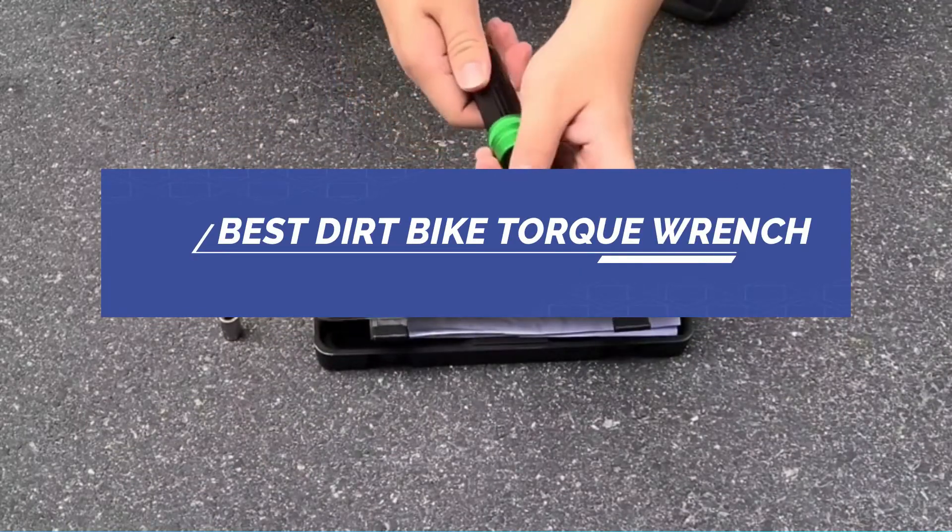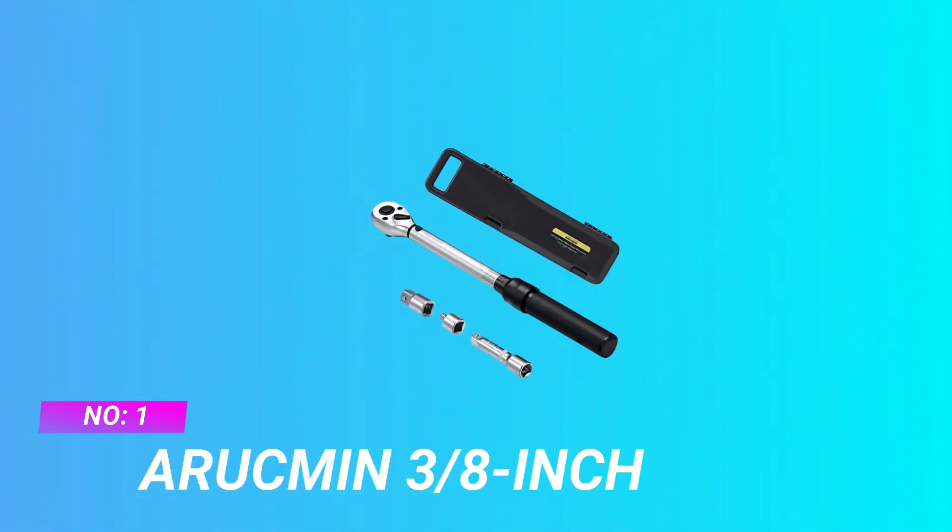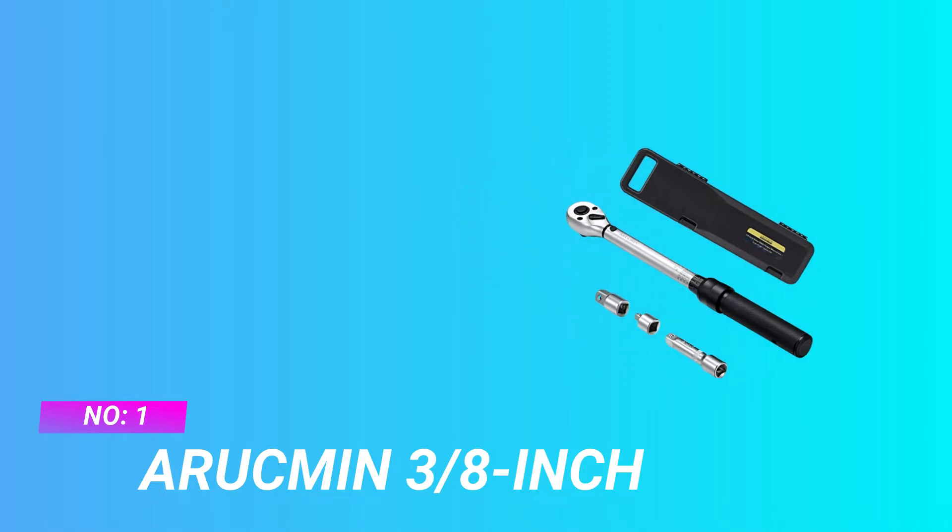Best Dirt Bike Torque Wrench. Number 1: Arupman 3/8th Inch Dirt Bike Torque Wrench.